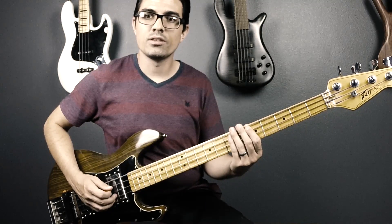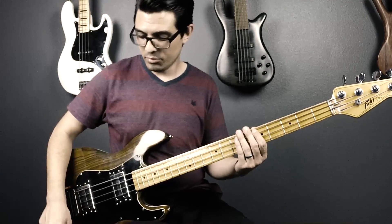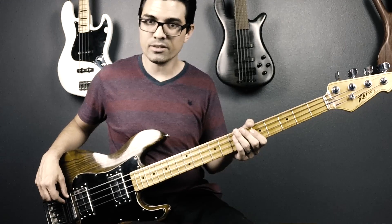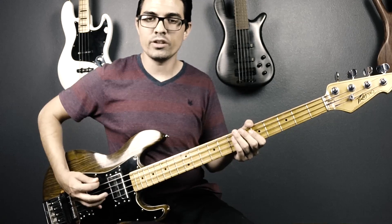Before we get started on the actual notes of the song, we're going to want to do a few things to get the tone right. You're going to want to use a pick. Make sure your bass has flat wound strings or really dead strings. You can probably get by by turning the tone knob down just a little bit. And you're also going to want some sort of muting device — either some foam (I'm using the Groove Gear Thump) or you can just straight up palm mute.